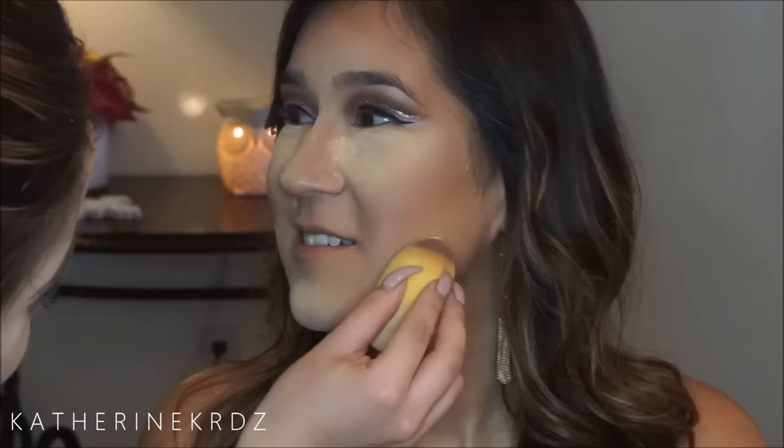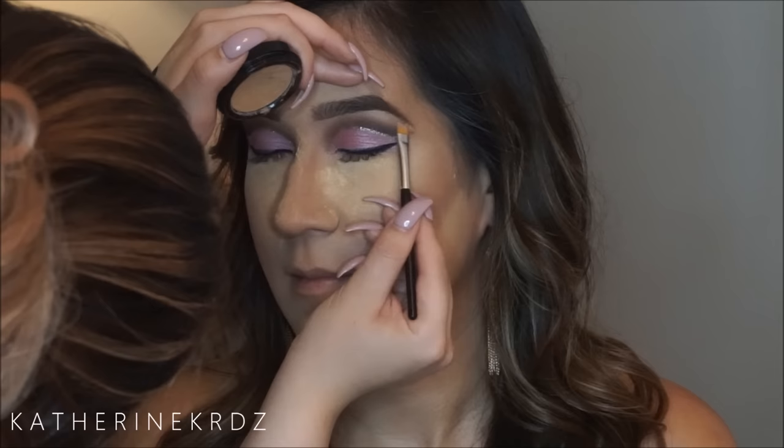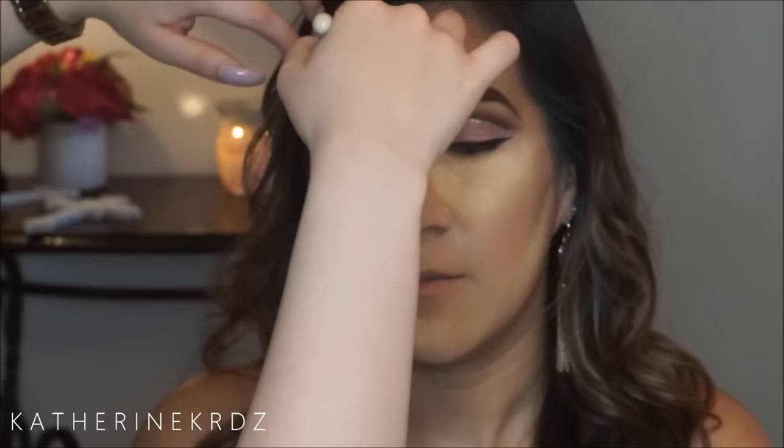I'm then taking the Ben Nye luxury powder in Banana and setting that, letting it bake while we do her brows. For her brows I'm using Anastasia brow powder in Dark Brown with her number 12 brush to fill them in — she has a really good shape already and they're pretty full, so just filling in any sparse areas before taking a full coverage concealer to clean up the baseline with a small angle brush.